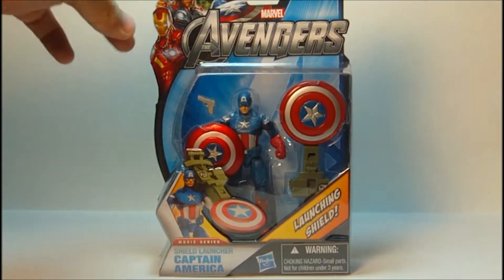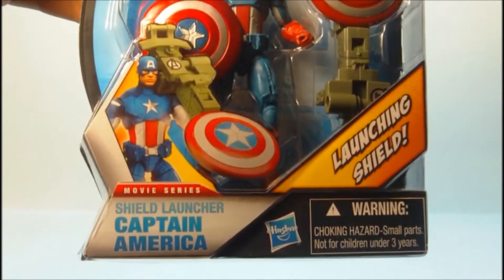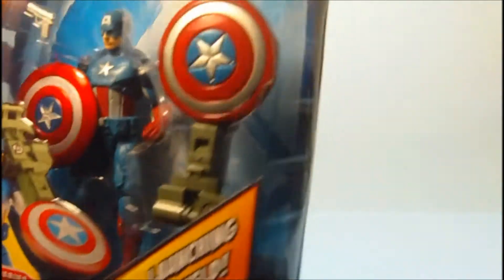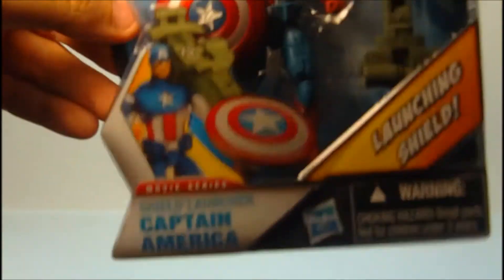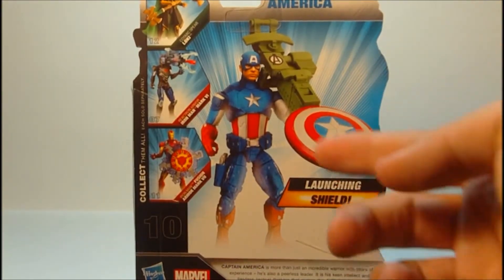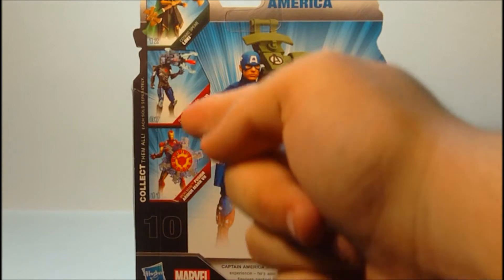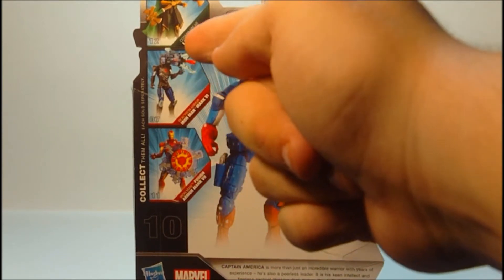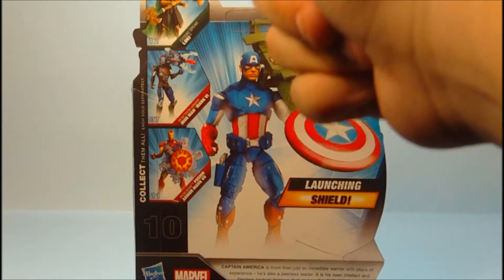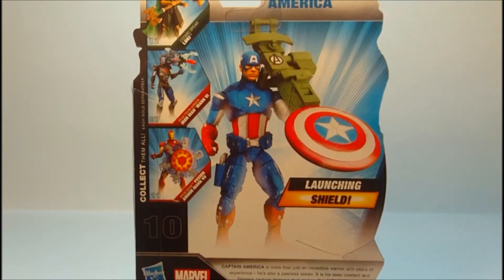Looking at the figure in the packaging, you can see it's very nice — figure included, Shield Launcher Captain America with a Launching Shield. Nothing on the side. On the other side you can see figure 10, and on the back there's a nice picture of Cap and other figures in the line: the Mark 7 armor, the Reaktron armor, Mark 6, and the Loki Cosmic Spear. All have gimmicks — awesome.